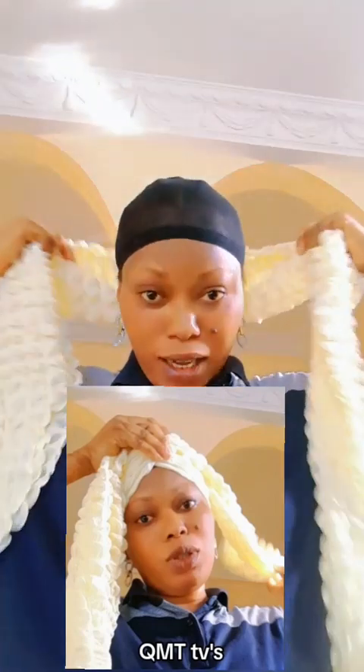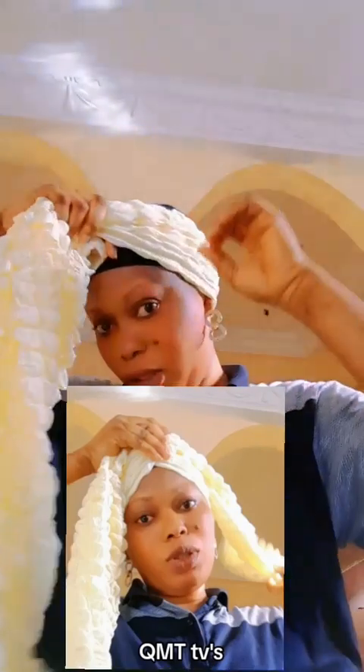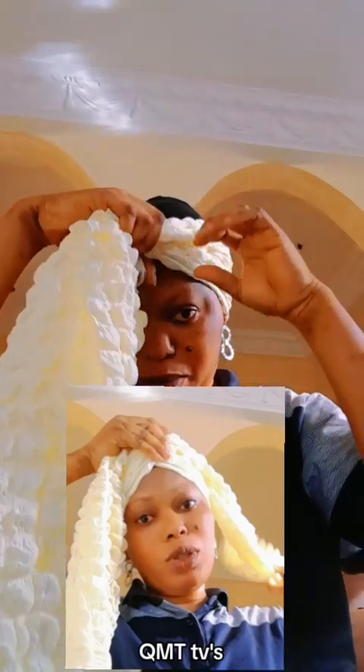Okay, let's start. How are we doing today? So this is how we are going to fold our scarf. Then you place it like this. Guys, please continue sharing to those that always share comments, thank you so much. So start from the back.